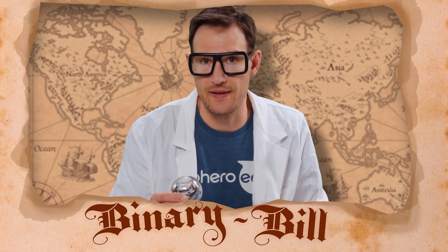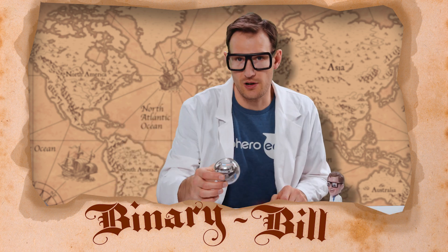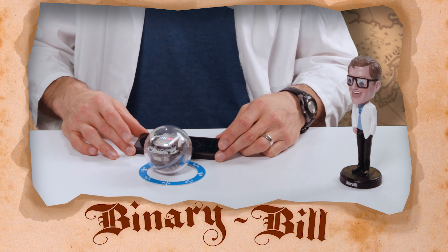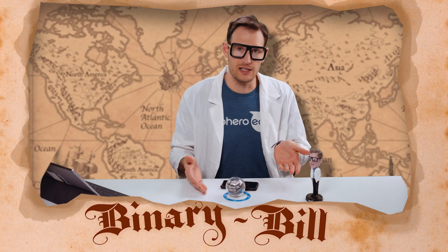In the Sphero Bolt we have a magnetometer which can do the same thing. This one's already calibrated, and you'll notice that if you look over the top and compare it to my phone, which also has a magnetometer, they are totally in sync.